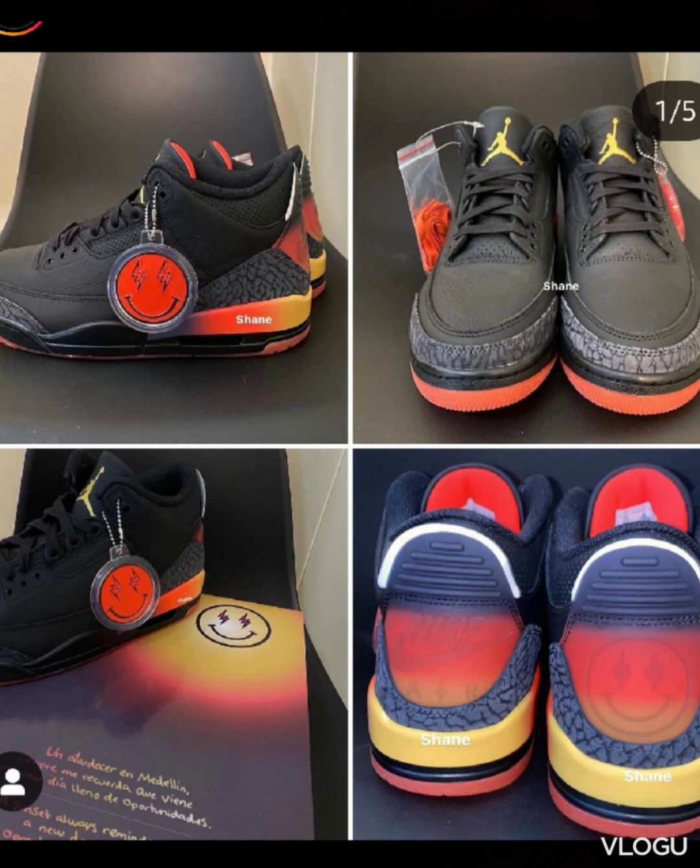Because I just got the Jordan Craft Ivories, which honestly I need to do a video on. I've been slacking on the videos — life's been going on and I wasn't really paying attention to the shoes. I'm trying to get back into it. But yeah, these are a cop for me.